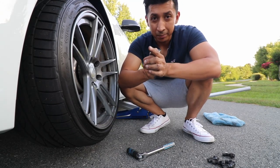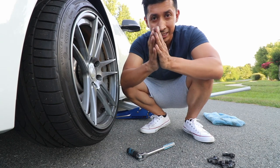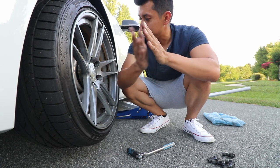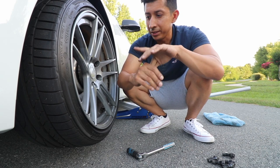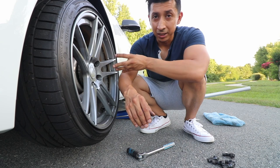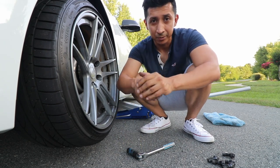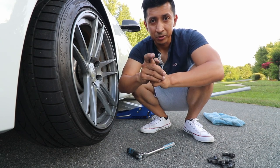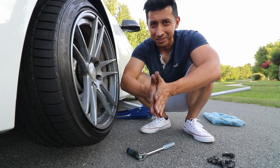Alright guys, what I'm going to do is drop the car and I'm going to do my best not to look at the fitment because I want to see it at the same time you guys do. I have one side on already as you saw — it didn't really take much time. What you want to do is either line it up on the hub or on the wheel. I prefer to line it up with the wheel because it was a lot easier for me. Let me go ahead and do the other side and then we'll see the final result.